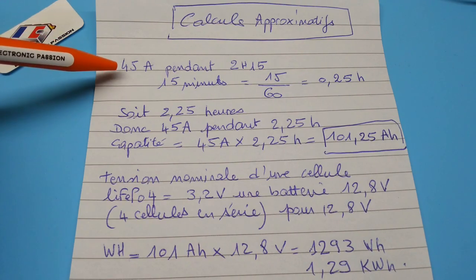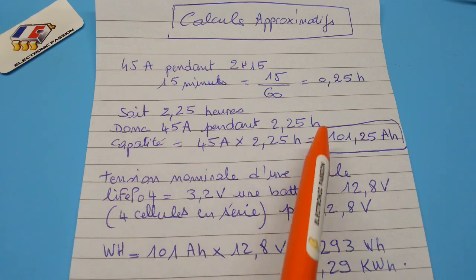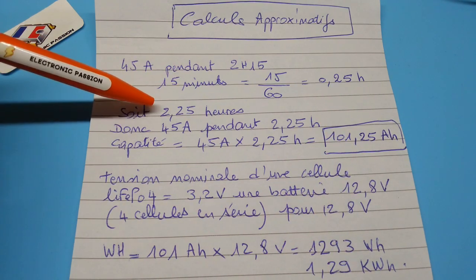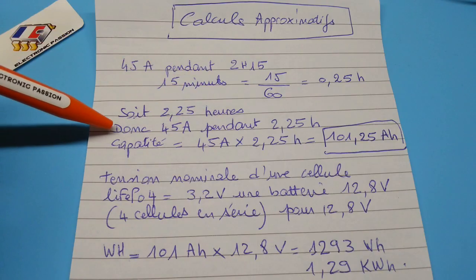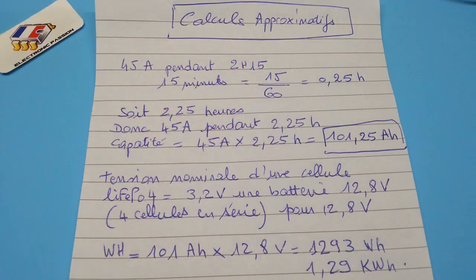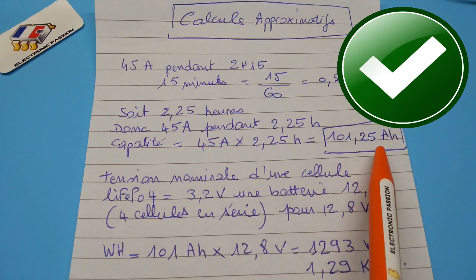So 45 ampere during 2 hours 15 minutes. 15 minutes corresponds to 0.25 hours, so 2h25 total. A current of 45 ampere during 2h25 corresponds to a capacity of 101.25 ampere-hours.